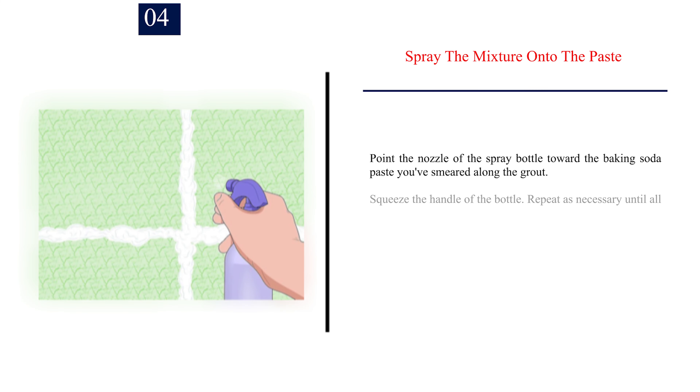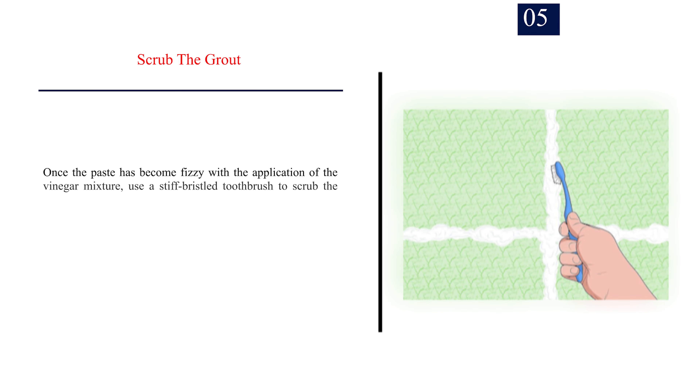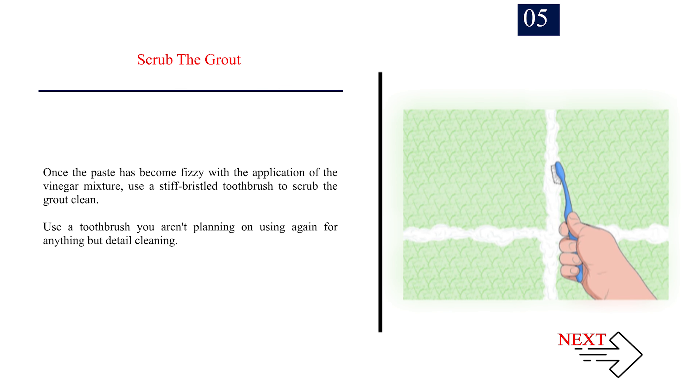Step 4: Spray the mixture onto the paste. Point the nozzle of the spray bottle toward the baking soda paste you've smeared along the grout. Squeeze the handle of the bottle and repeat as necessary until all of the paste has bubbled up somewhat. You may have to wait about 5 minutes for the vinegar and baking soda to react. Step 5: Scrub the grout. Once the paste has become fizzy, use a stiff bristle toothbrush to scrub the grout clean. Use a toothbrush you aren't planning on using again for anything but detail cleaning.